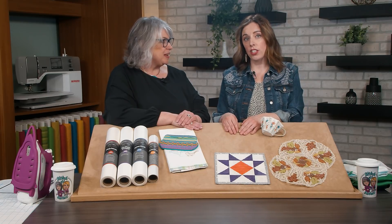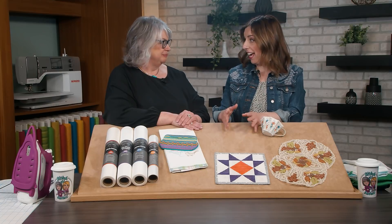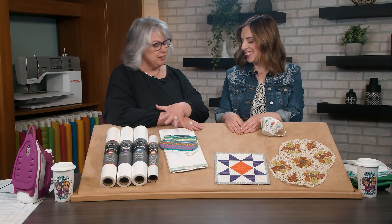There's more in the line than the four go-to's that we have on the board — more for different applications. As technology has changed and new products are available, we add to and take away from the line to make sure we have a stabilizer for the right reasons, not just to have extra items to confuse you. It's a great tool kit to have different stabilizers within your stabilizer stash.